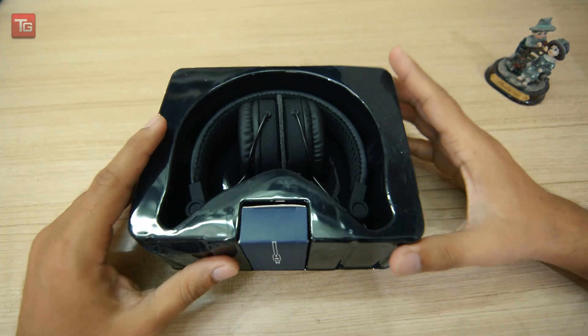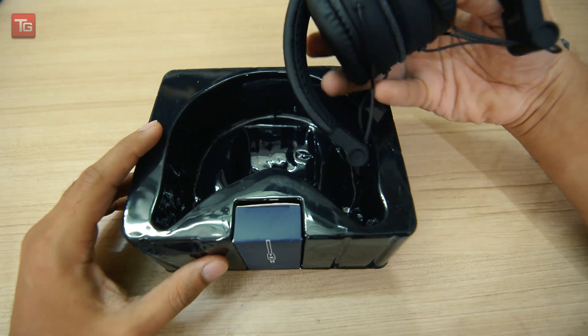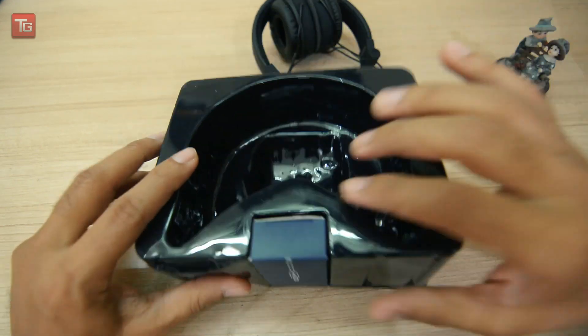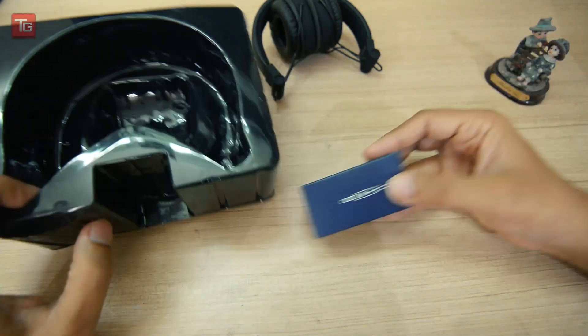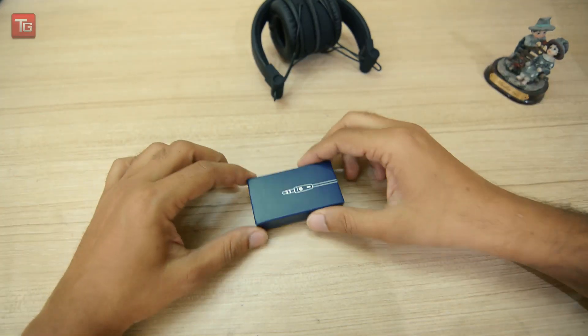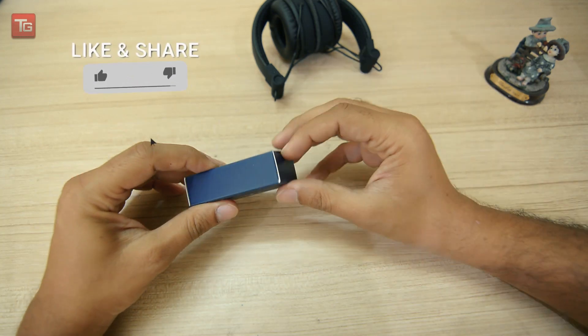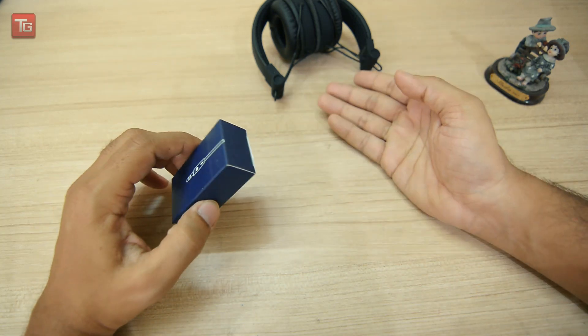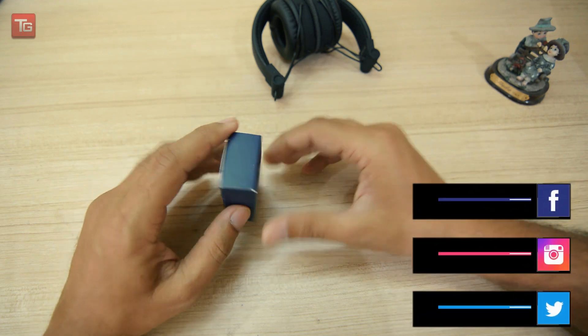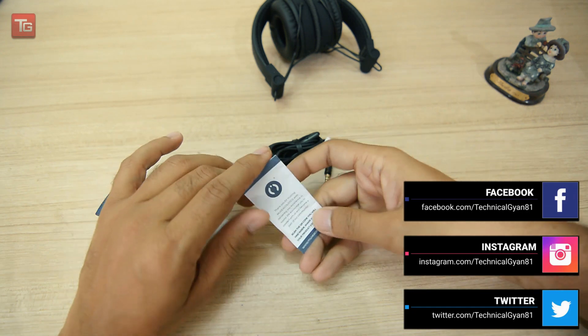It is very compact and folds very well. This is a great option. The audio positioning on the front and the other side has only one plug for sound.